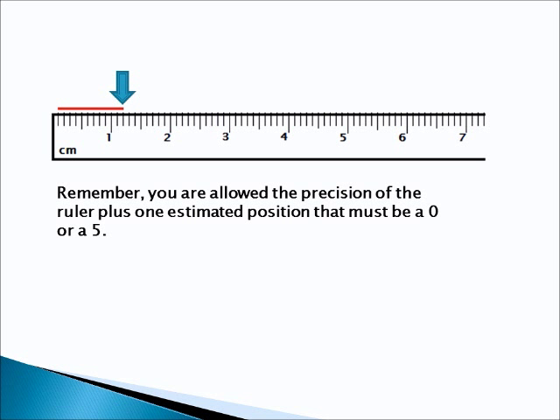Alright, another problem. Go ahead and stop the video. See if you can figure out the answer. We'll see how well you do.